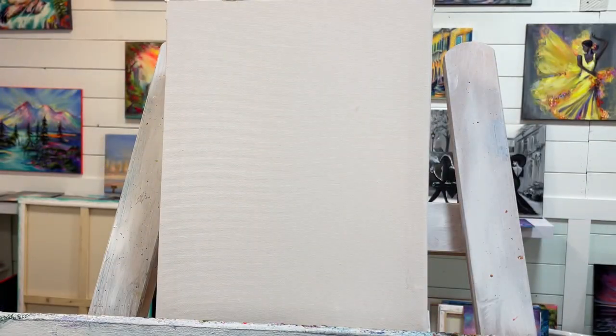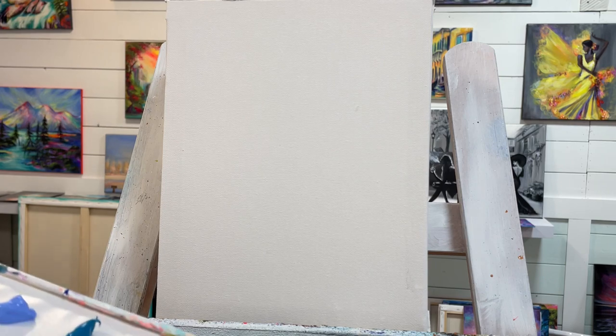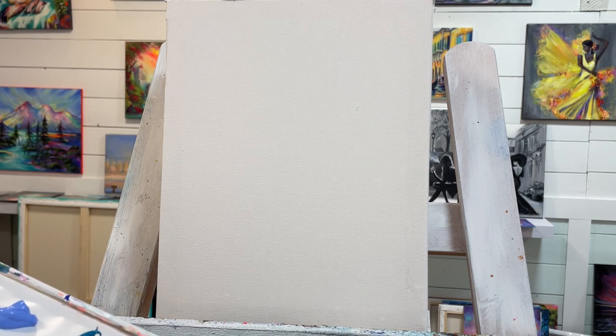Hey everyone, welcome back to my channel. My name is Joni Young and I'm going to show you all today how to paint this fun whimsical pumpkin house landscape.